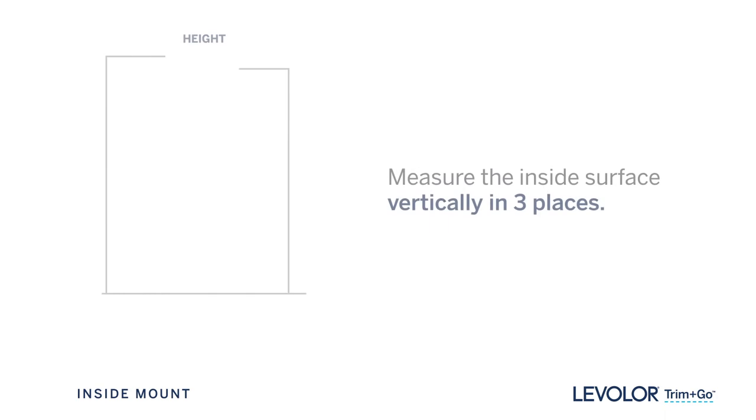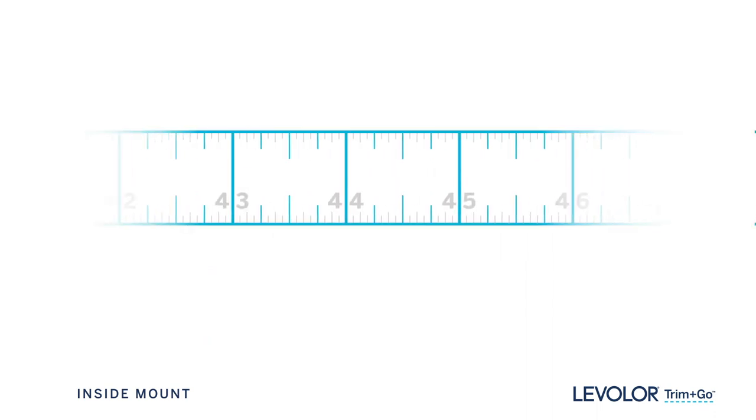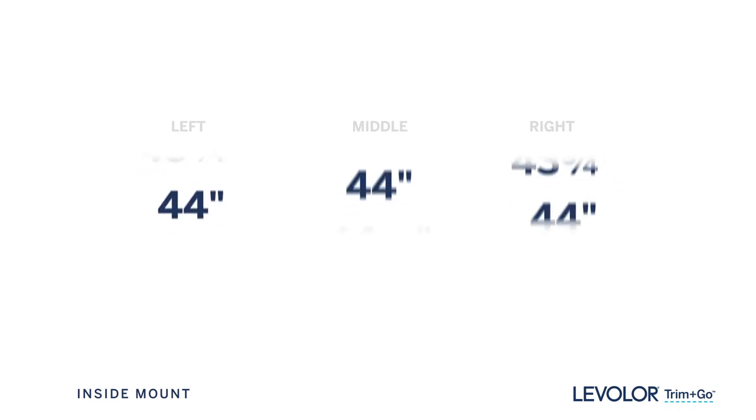Now measure the inside surface from the top of the window to the top of the sill, vertically at the left, middle, and right. Again, measure to the nearest eighth of an inch. The longest of these three is your height.